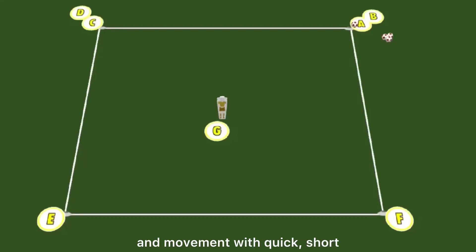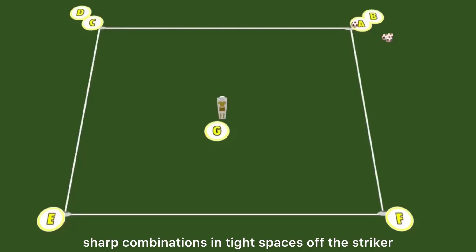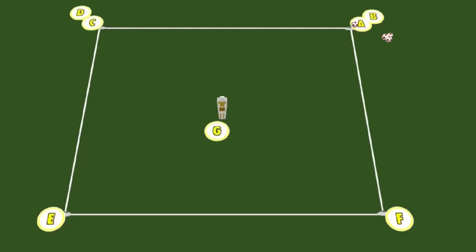This practice develops passing and movement with quick, short-sharp combinations in tight spaces off the striker. With players in each corner of the square,